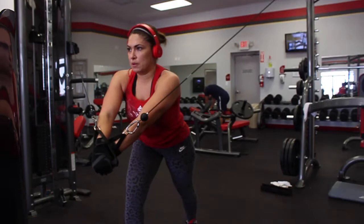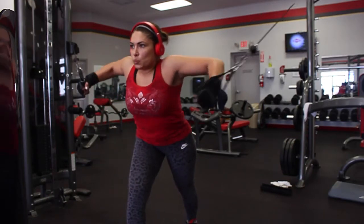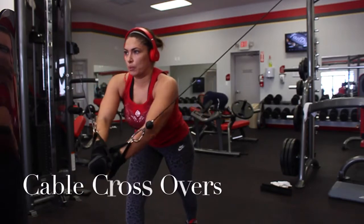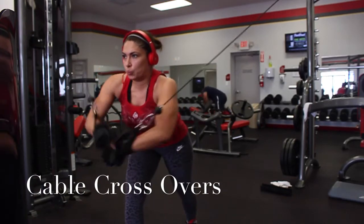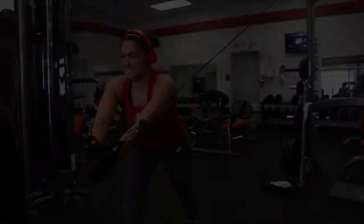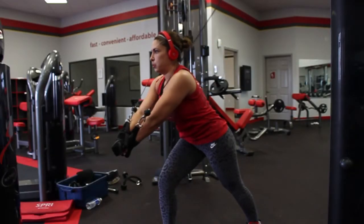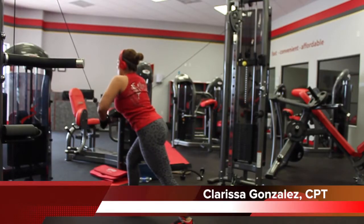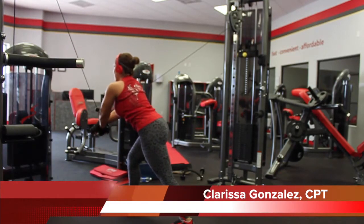Bring your arms under your chest and bring your hands together. Keep your face up and cross your arms. You should squeeze and flex at the top. And remember, cross your hands over each other. That is why this exercise is called the Cable Crossover. Breathe as you come in and keep your form.